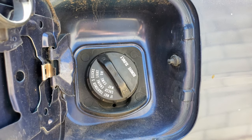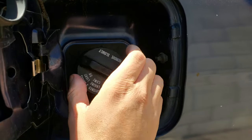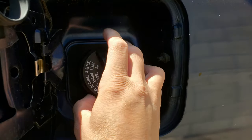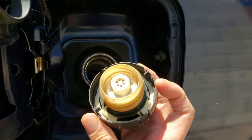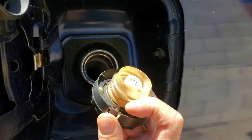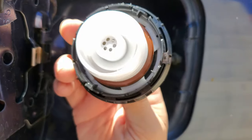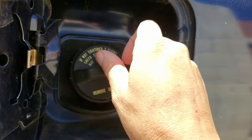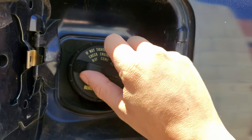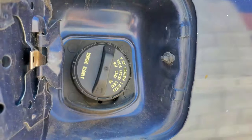We can get to the gas cap here, and actually with any evap code this is the first place you want to check. About six months ago this Honda had a P1456 code, which is also indicative of a leak in the evap system but more so on the tank side of things. That was an easy fix because this gas cap had a big tear on the rubber seal. Once you verify that the gasket is in good shape and the gas cap is clicked on as instructed, you can proceed to checking the rest of the system.